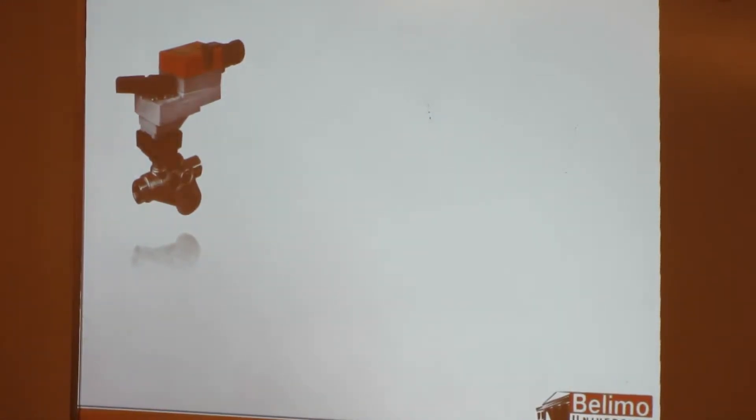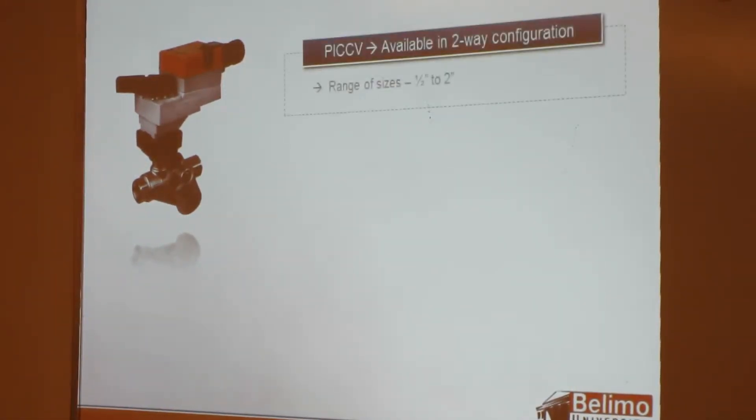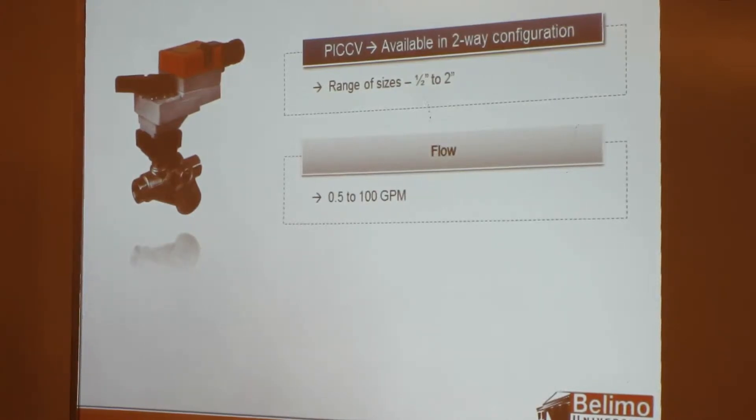Our PICCV — pressure-independent characterized control valve — is a two-way valve. All pressure-independent valves are two-way valves because you have to be able to sense the inlet and outlet pressure. If you had a three-way valve, you'd have three different ports to sense. PICCVs range in size from half inch to two inch, with flow ranges from half a GPM up to 100 GPM.